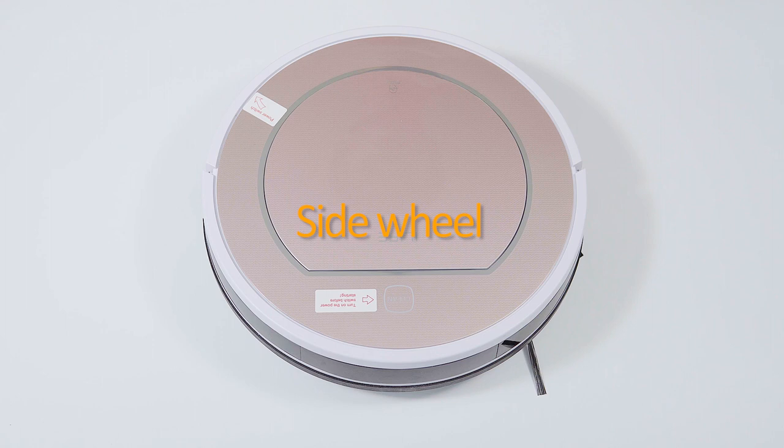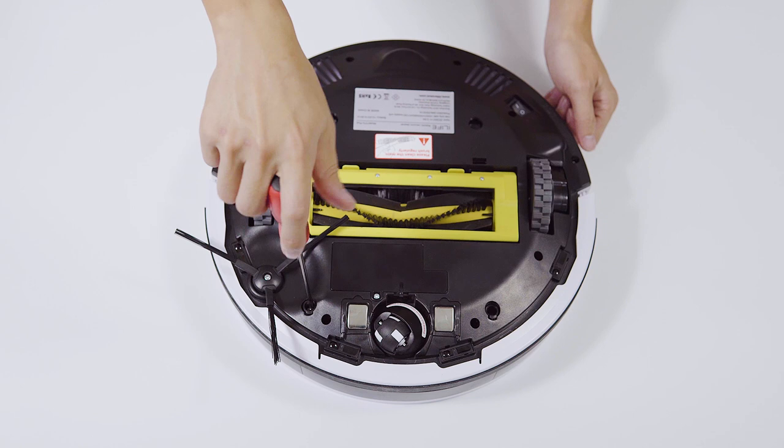Side wheel. To remove the side wheel, you need to do the following steps. Remove the three screws facing the wheel. Remove the cable, including the one in the buckle at the bottom. And remove the side wheel.